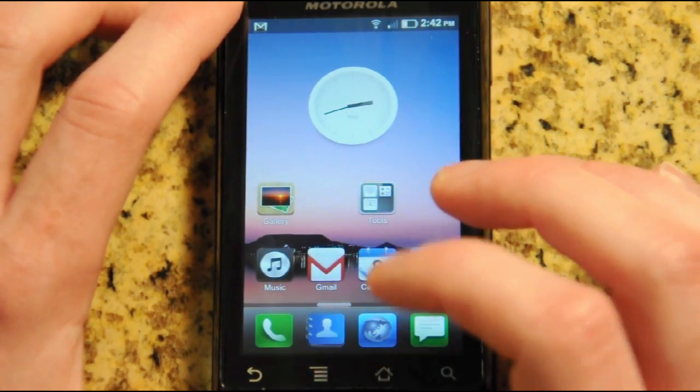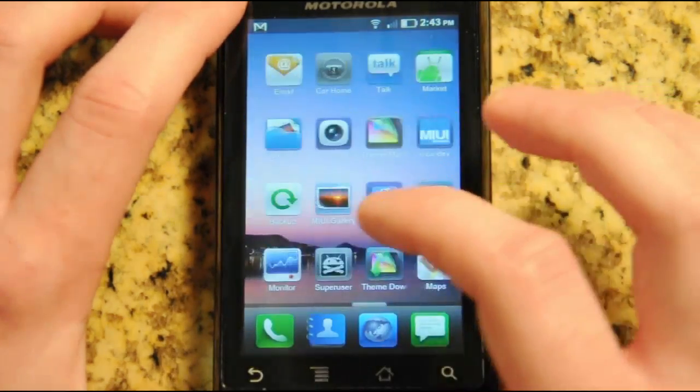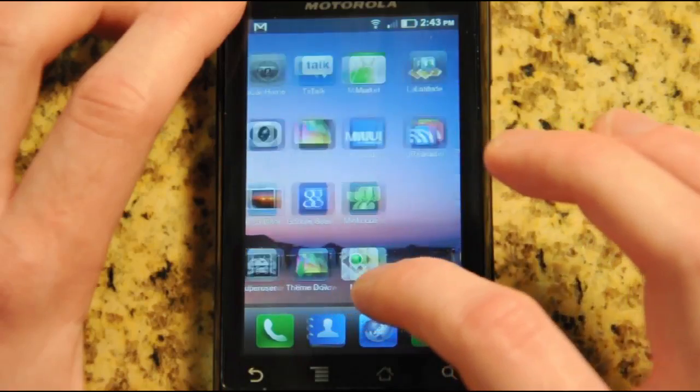The other really big part of MIUI ROMs is speed. This is really fluid and really fast — even on this old Motorola Droid it's running fantastically.